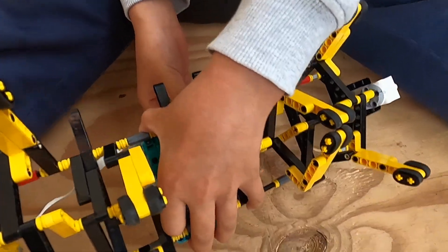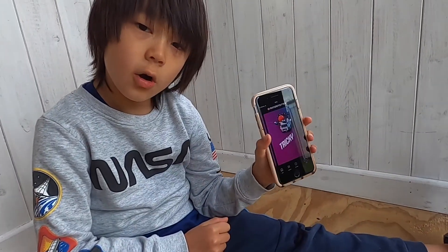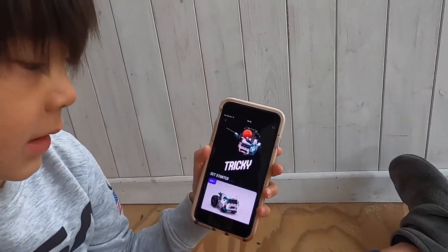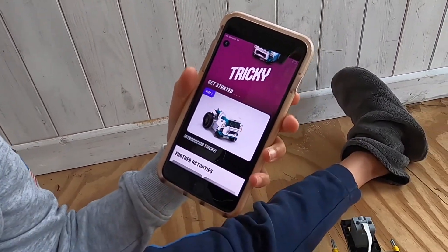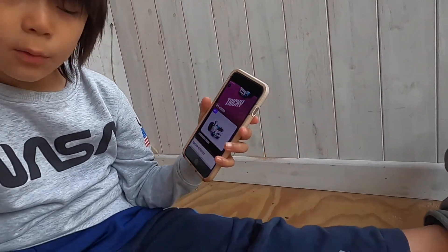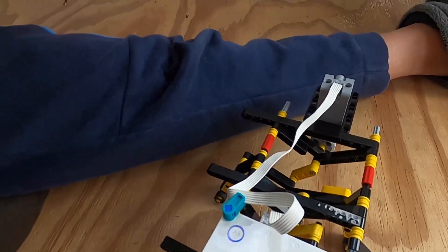Now let's get into the software. You open up the Mindstorms app, go to the home, and select Tricky. You need to get the remote cables in the correct ports — A and B — on there.